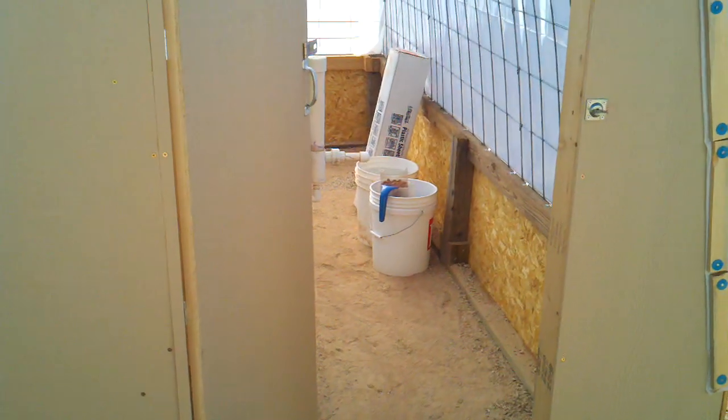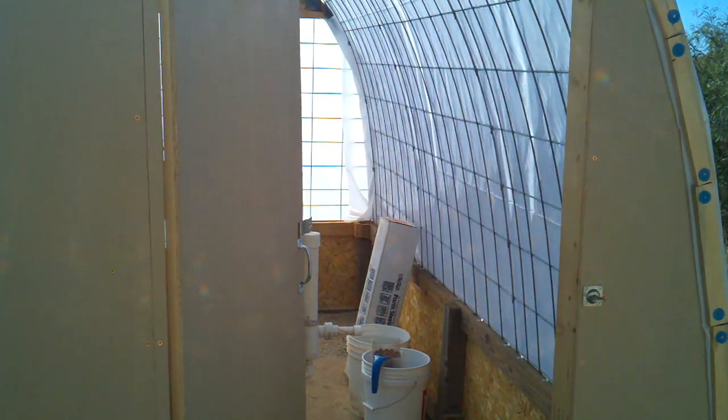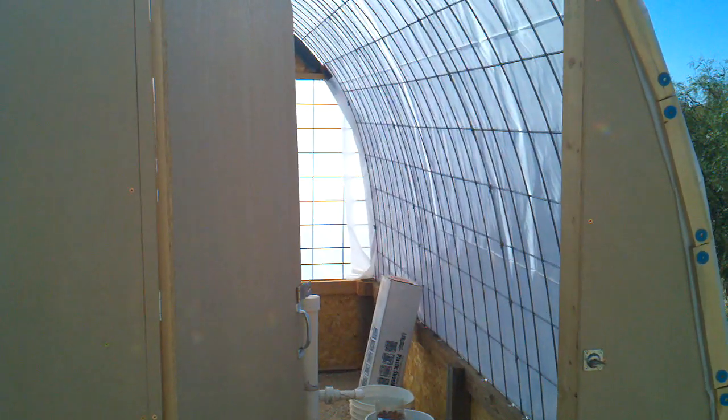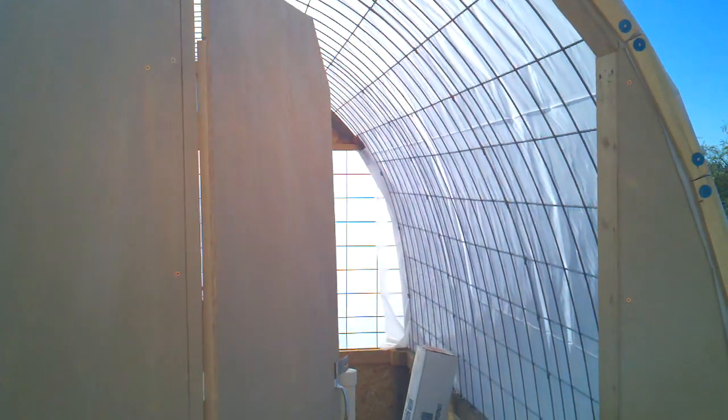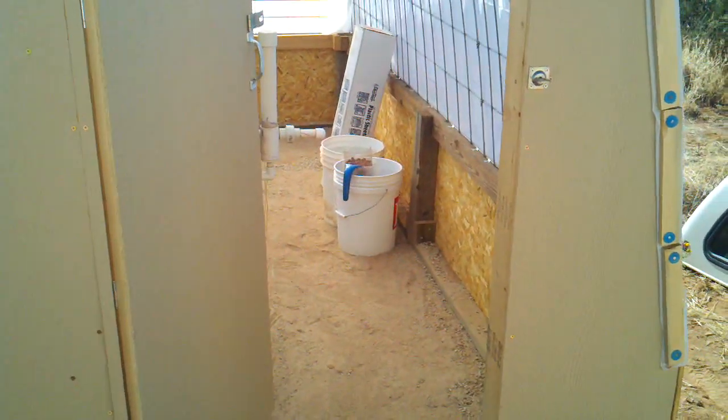The door swings in, and that's very intentional because we have very high winds here and I didn't want to open the door and have it blown away by winds or gusts.